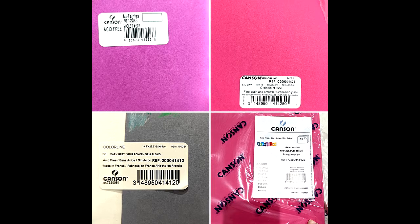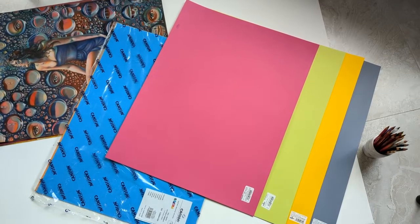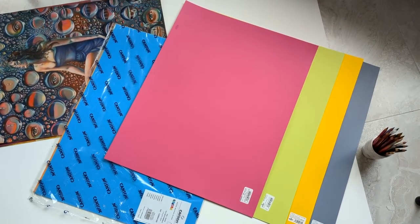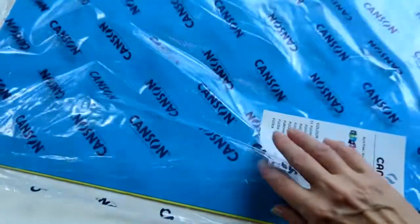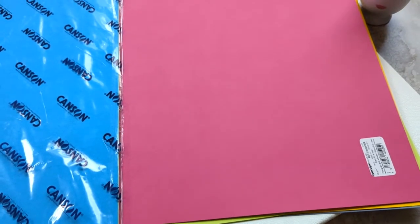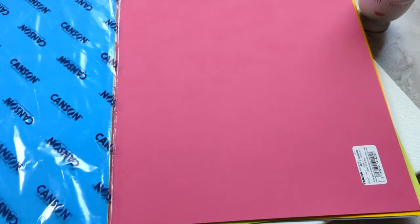Canson Color Line paper comes in many bright hues and at least two thicknesses that I've tested — maybe they have more variety in thickness, I'm not sure, but I'm going to show you what I use personally so you can make your own decision. This paper comes in a wide variety of colors; I pick super bright colors most often because I like how my colored pencils react to this color.